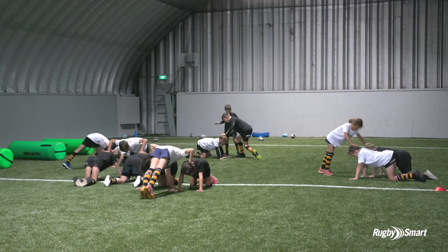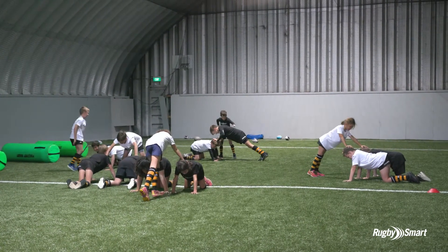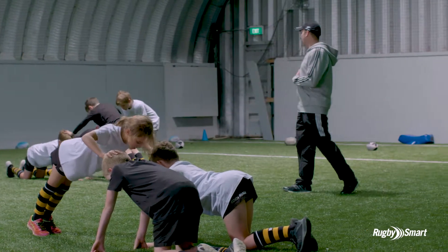Nice and slow, look after your mates. If you feel yourself slipping, stop and start again — helping develop our necks nice and strong.